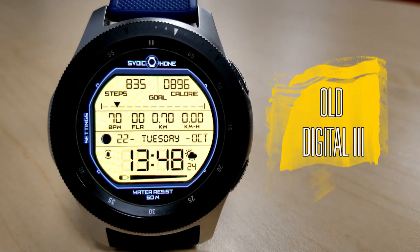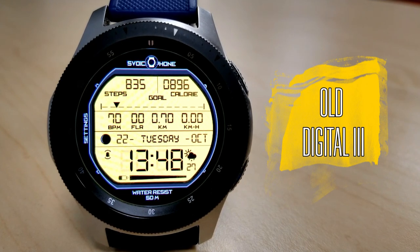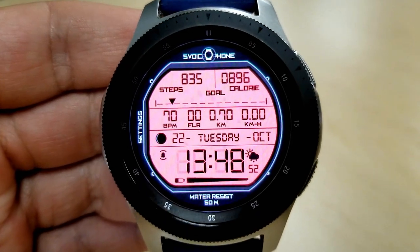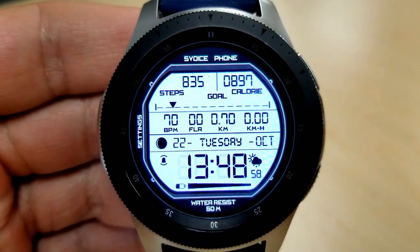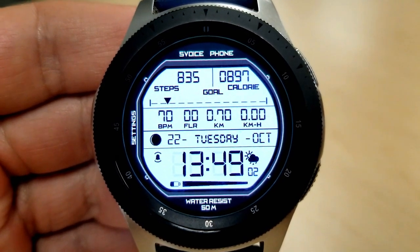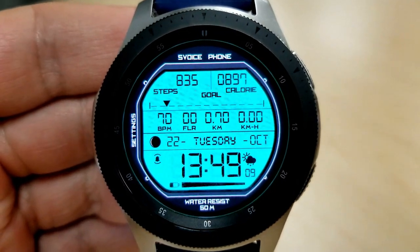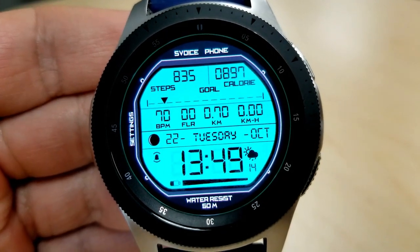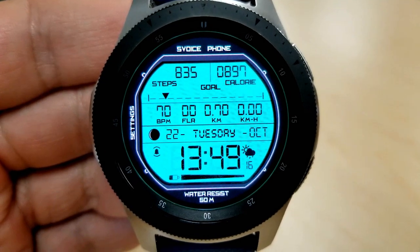This freebie offer is exclusively for Jibber Jabber viewers, so I'm really excited to be able to share this goodie with you. This one should definitely appeal to those that like the look of a retro styled watch face. You can pick this face up in either a 12 or 24 hour format, but the promo today is specifically for the 24 hour version, so keep this in mind if you end up searching for it in the app store.